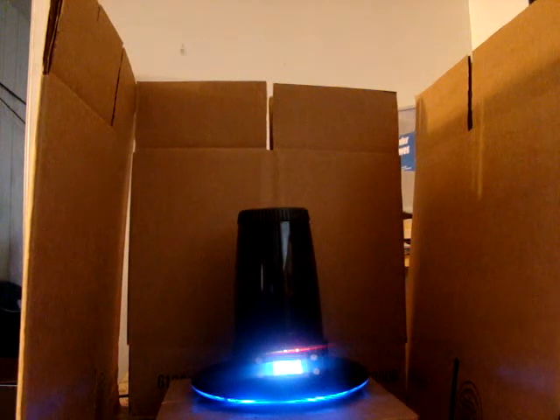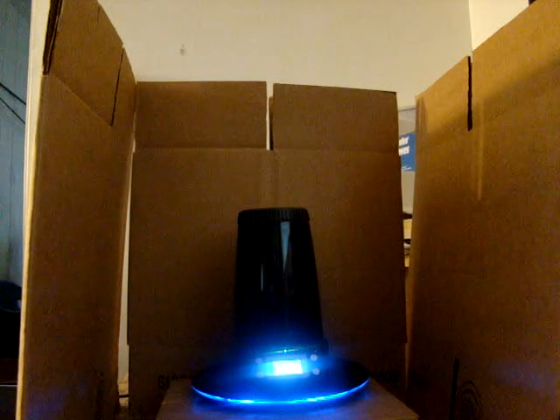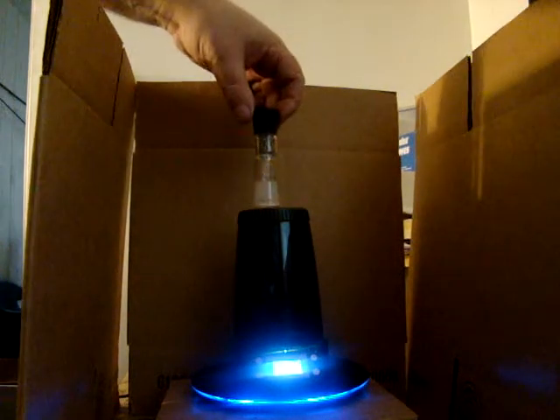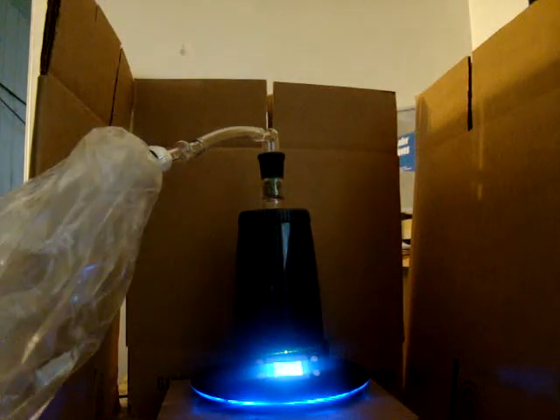That's Low Rider Number Two, all ground up. Okay, so there's that with the herb in it. I'm going to let that warm up for a minute, put this on there, then start the fan after it warms up a little bit.